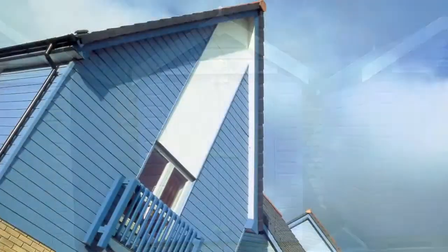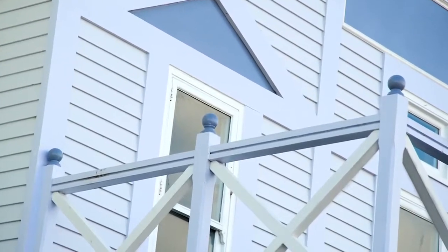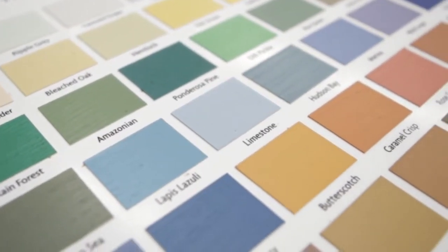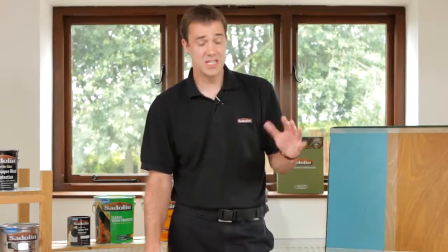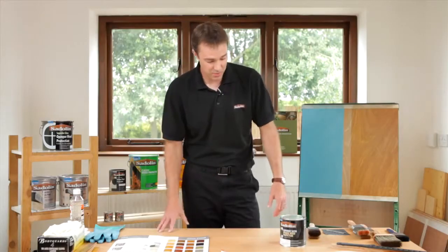What we want to concentrate on today is the Superdeck colours. There are 48 colours within this range. Sadolin Superdeck has been out for a significant period of time now — tried and tested in the marketplace and well respected for its performance. This is a self-priming system, so it can go onto bare timber or a previously coated sound wood stain or wood coating in exterior environments. It's particularly good in coastal conditions where there needs to be a lot of flexibility and durability from the product.